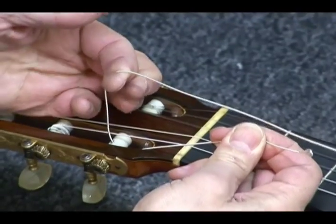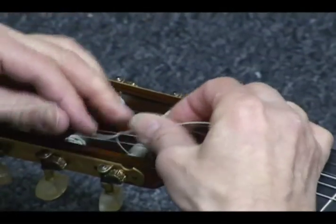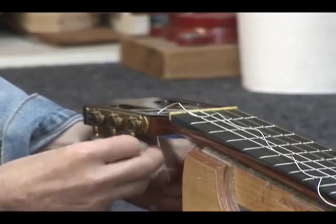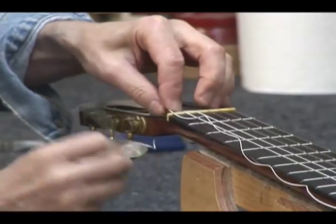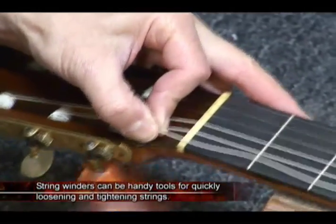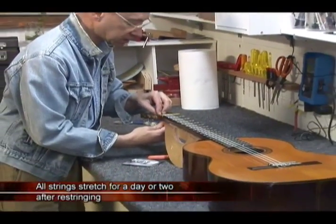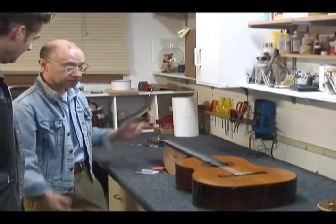I do it this way — I leave a couple of inches of slack and then just tie a little knot first. Just a single knot. Again, as the string tensions up, it pulls on itself, and the more tension there is, the firmer it holds itself. So the string's not going to slide. One of the greatest inventions — the string winder saves literally hours. And that's basically it, other than tuning it up to pitch. Nylon strings do tend to stretch a lot, so the guitars tend to stay out of tune for a day or so until they settle down.